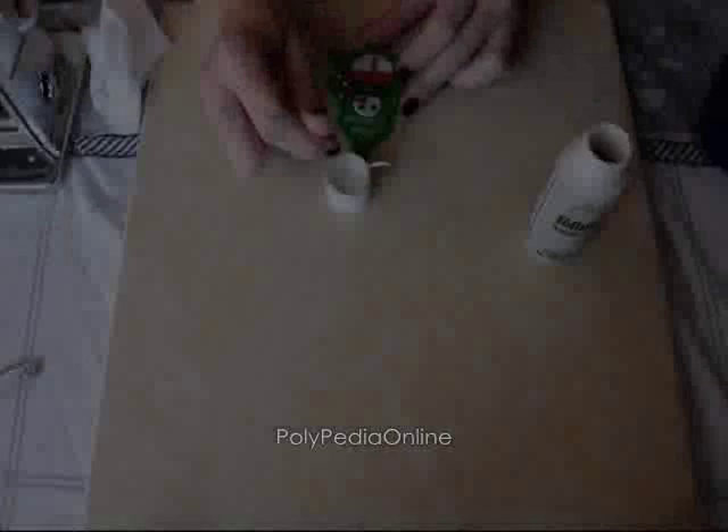I hope you enjoyed this project. You can make many more ornaments with all kinds of colors for your Christmas tree. You can check more of my freebies at polypediaonline.com. Merry Christmas!